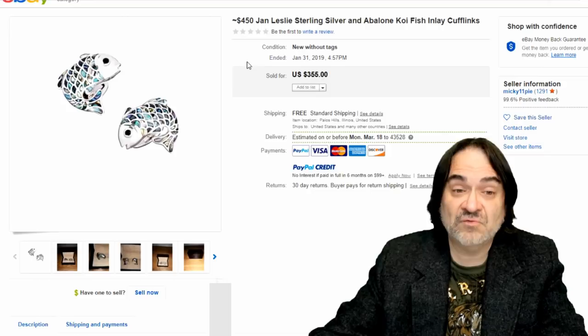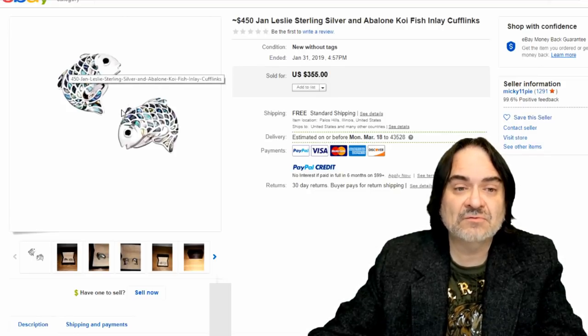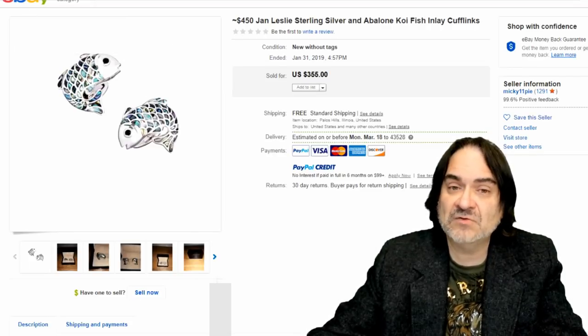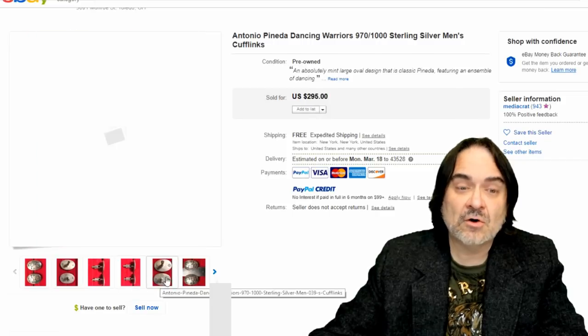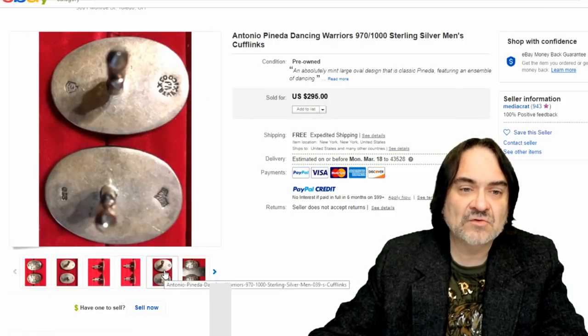Here's another one — some fish, again realistic with abalone shell embedded in it. $355. Another designer name brand, new without tags. I'm telling you, you can get new ones and many times they're still not even marked. I've found platinum cufflink sets before. Native American imagery always sells — Southwestern, Northwestern, anything out west seems to sell.